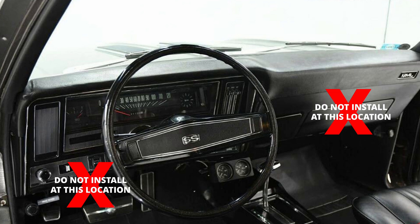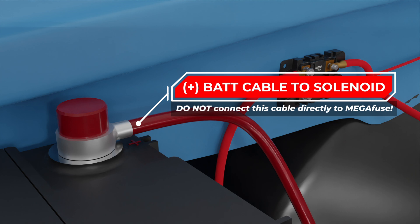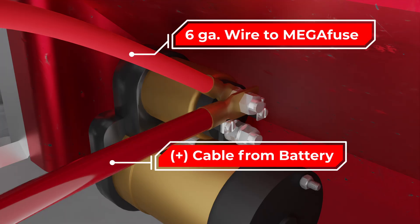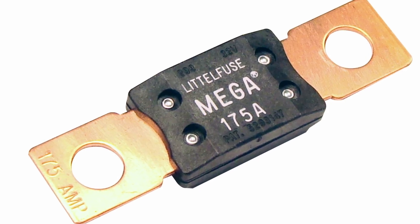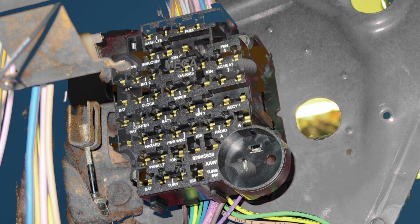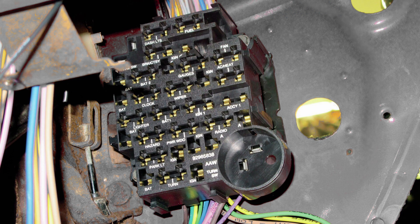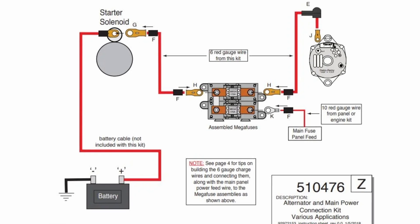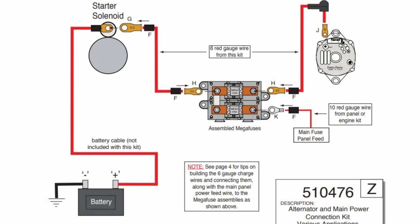The mega-fuse assembly should never be mounted in the passenger compartment or under the dash. The positive battery cable should never be routed to the mega-fuse assembly — it should be routed directly to the starter solenoid battery post. This is the same post on the starter solenoid where the 6-gauge wire from the mega-fuse connects. The fuse ratings on the mega-fuses have been carefully selected to provide the main circuit protection for the alternator wiring, as well as the main circuit protection for the power supply to the fuse panel and interior wiring when installed correctly in the engine bay. No American Auto Wire kits that feature mega-fuses should be installed without running these critical safety devices.